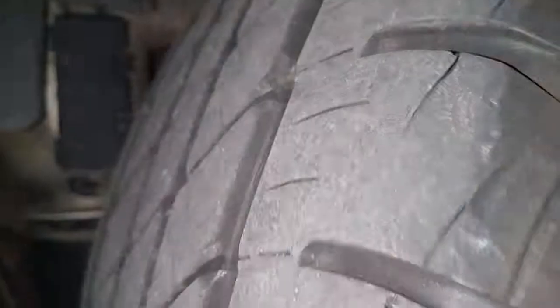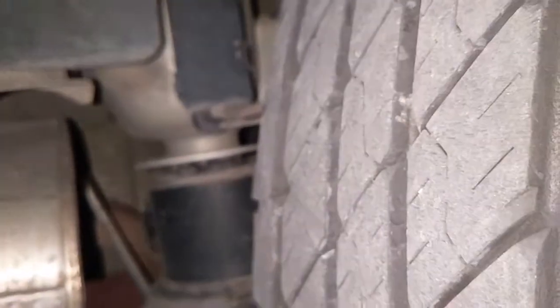Check out this bushing — that's a lot of wear. This is the worst one, but the other one's not too far behind. There are two more in the front. This is definitely the one that's making the noise right now.